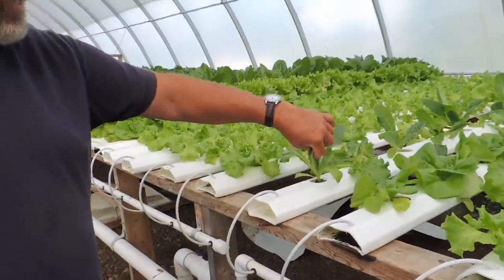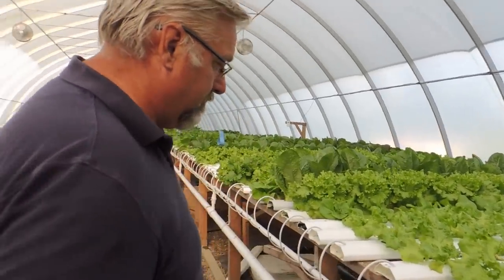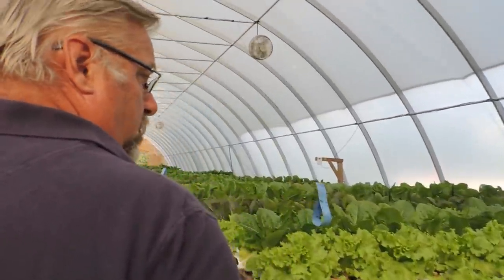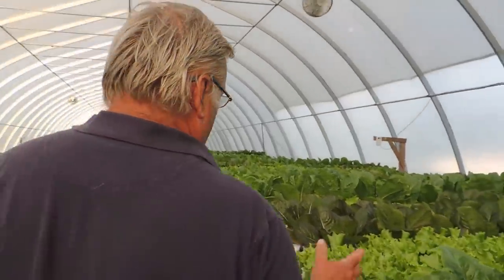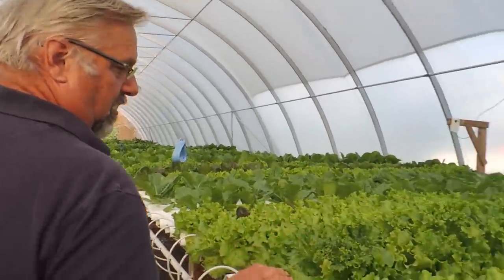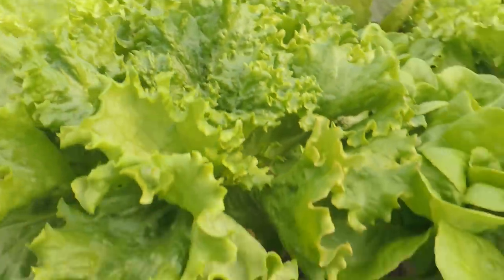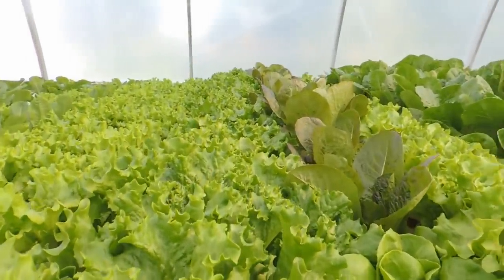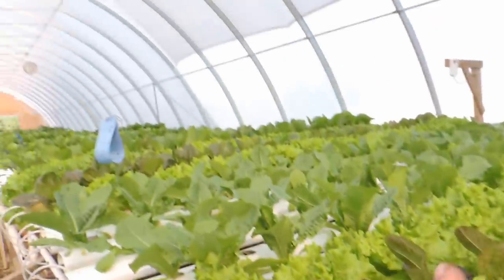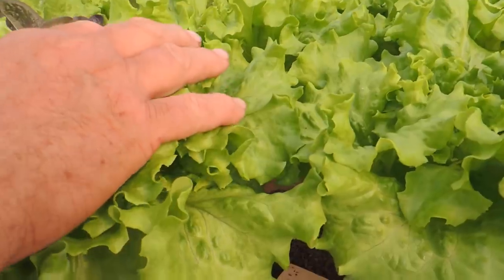Every time we harvest the lettuce out of these troughs, we sterilize each trough — we run a long brush through them and wash them. We're putting the lettuce out in about 36 to 42 days this time of year; in the winter it's about another 8 to 10 days longer. And you just don't see it this color in the garden — look at this leaf lettuce, it's beautiful. If I had a variety to recommend to anybody, other than Rex, it would be this one called Muir. It's an organic lettuce seed out of Johnny's, out of Maine. It's phenomenal.